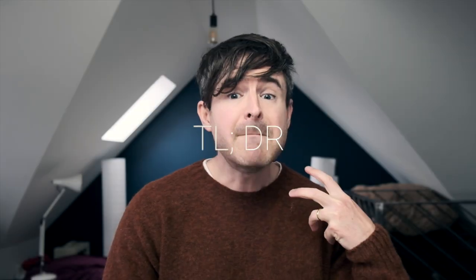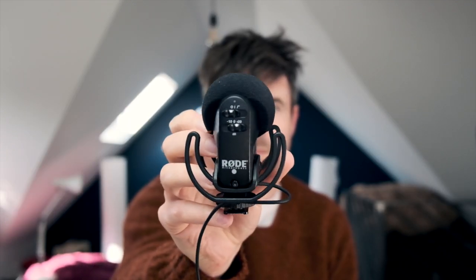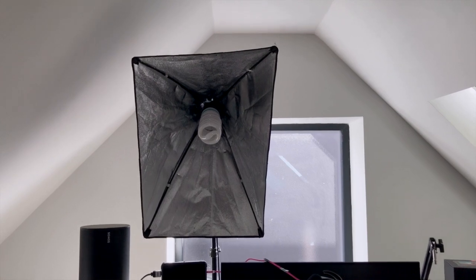The Too Long Didn't Read version: my recommendation for most people is to use the camera that's already in your laptop, iPhone, or iPad. You're going to use a dedicated shotgun video mic like this one — you can get these really cheap on eBay. And you're going to use a dedicated light source like this one, which you can also pick up really cheaply. I'm going to go through the three most important areas: the sound, the lighting, and the camera.